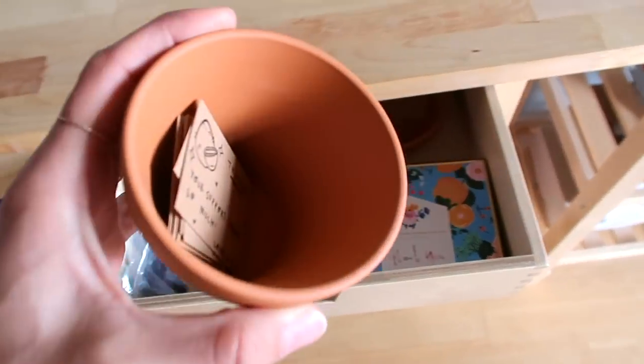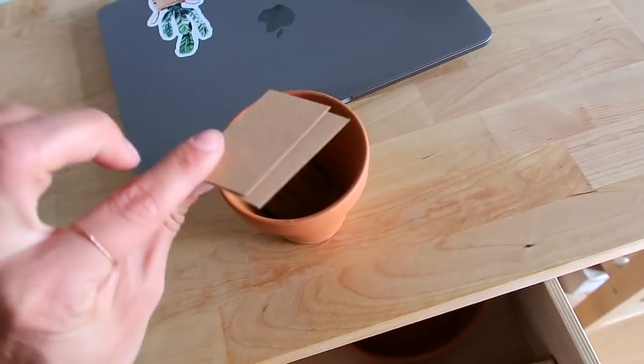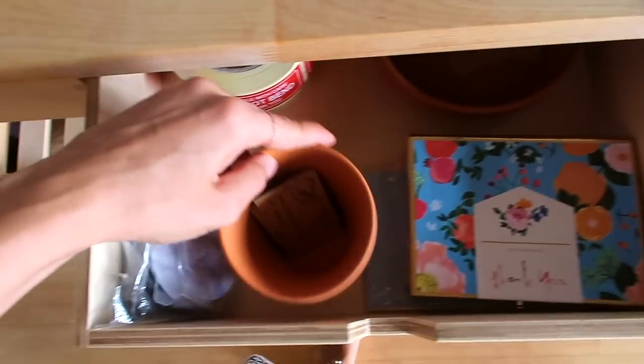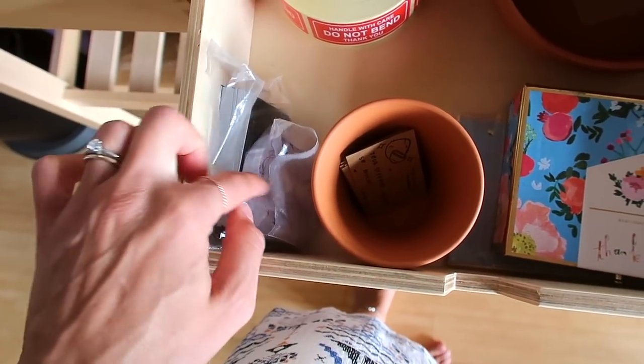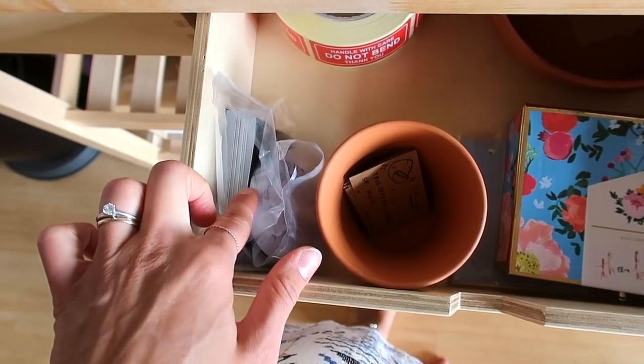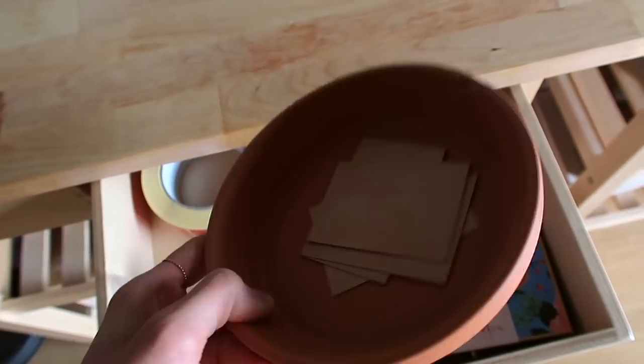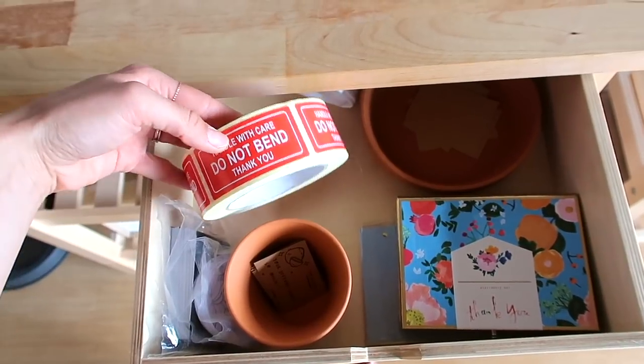Here is my little pot for my thank you cards that I prepare. And then next to it I have my thank you sticker and my business card, some more craft paper — ways that I use for my thank you cards — and Do Not Bend stickers.